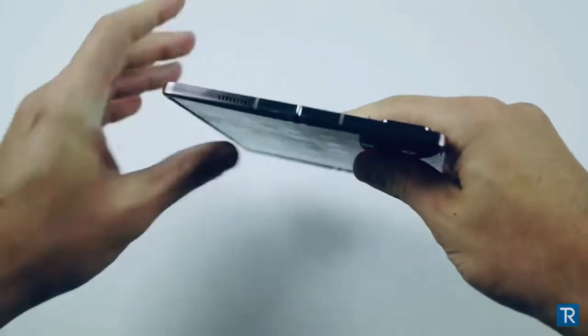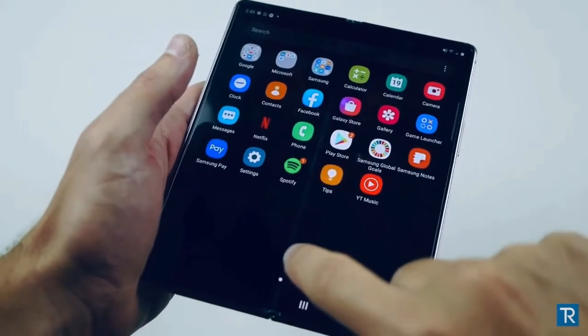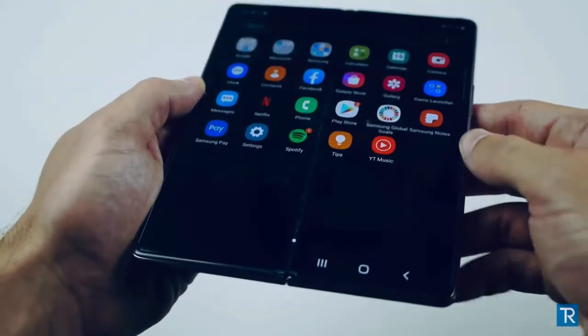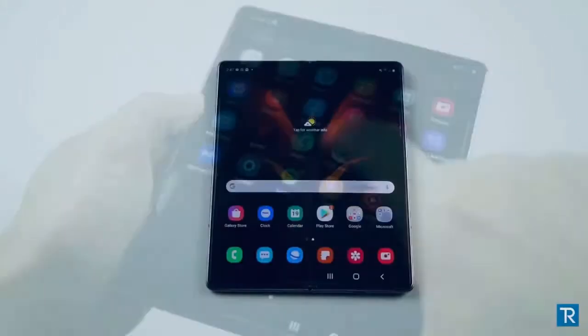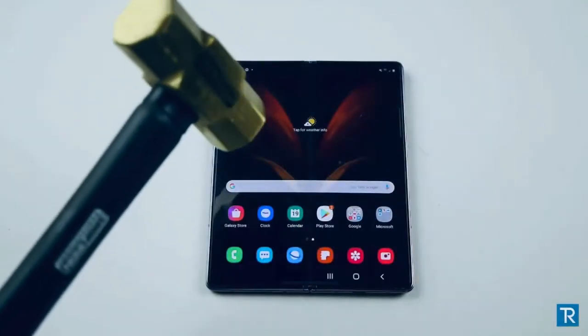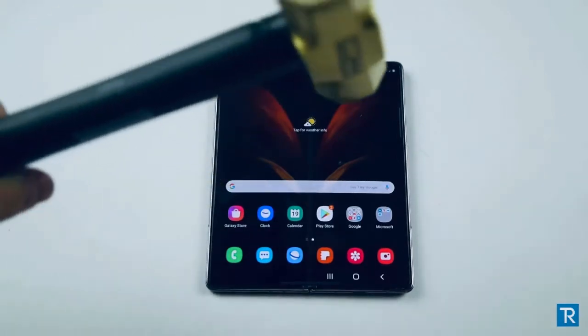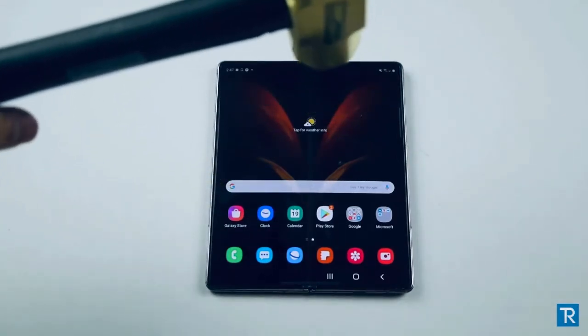There are really weird small creases going through the middle, but you can tell even when the phone is open. The last test, guys — I'm going to deliver a few hits with this nice two-and-a-half pound hammer. We're going to go ahead and just drop this hammer from a few inches.